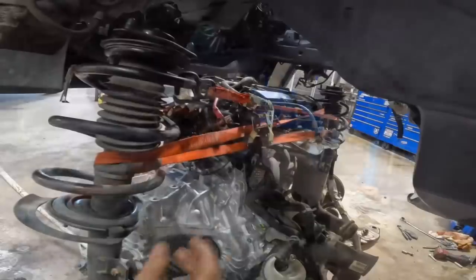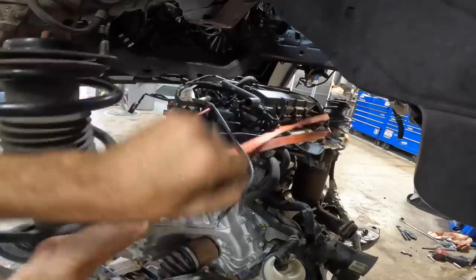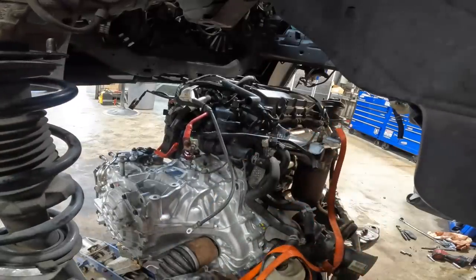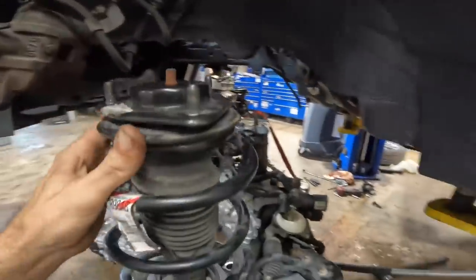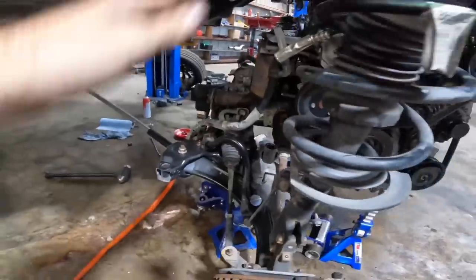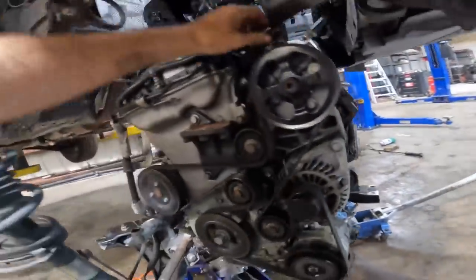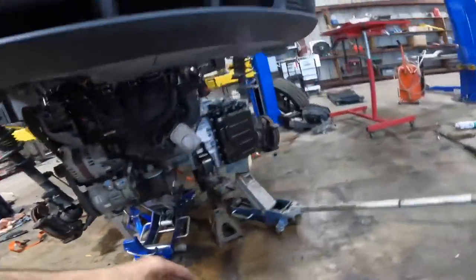First things first, I need to get the strap off the strut so I can pull them past the body, then lower it down some more. As needed, I can nudge this assembly in any direction to get everything to line up. The struts will flop out a little bit but they're not going to fall. Passenger side is looking pretty good — axles are in, lines are on. I need to move this power steering line that was in the way earlier.